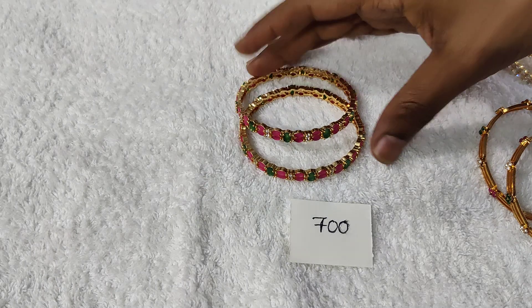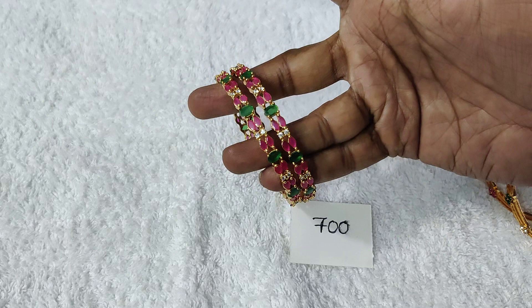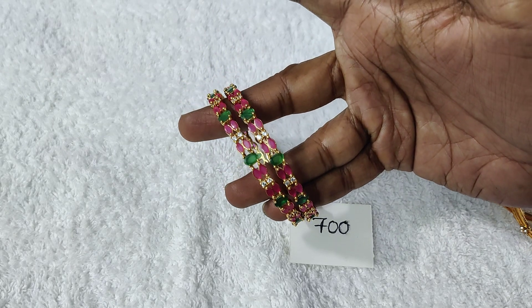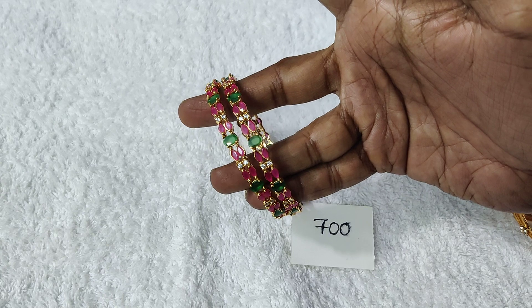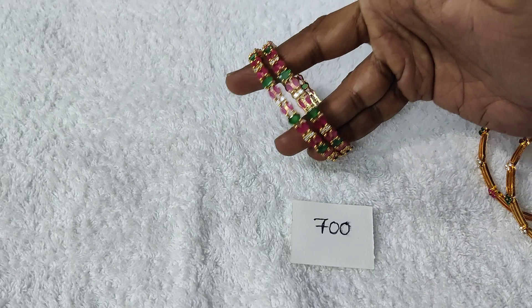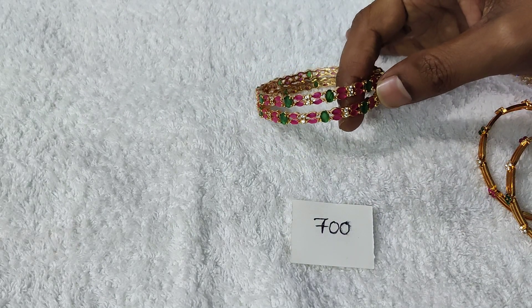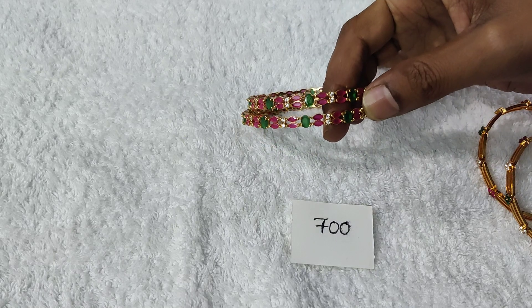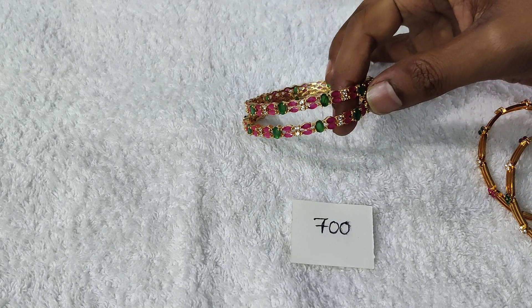First, we are going to make a multiple combination. We are going to make a real rice shape. We are going to make a green stone in the middle and a CZ stone. We are going to make a lot of neat and superb designs. The quality of the color is great and we have got a clear polish on the inside. The gold polish is great.